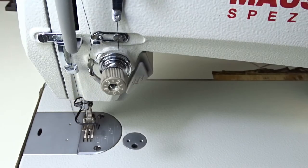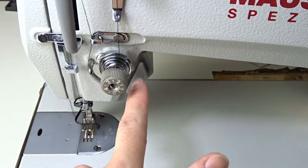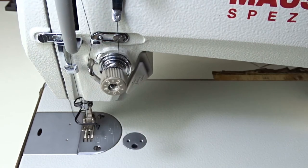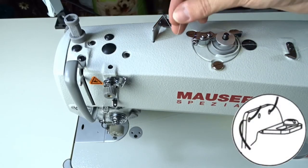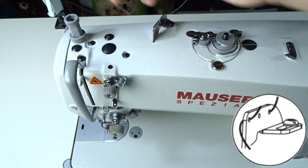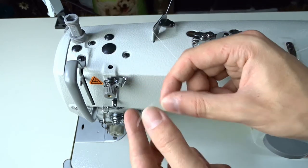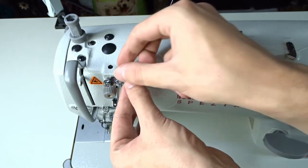When threading the machine, the presser foot must be raised so the tension discs are released and the thread can pass between them. Take the thread from the left spool and pass it through the holes of the metal plate as shown in the video. Then through the metal plate on the right side of the small tension regulator and between its tension discs.